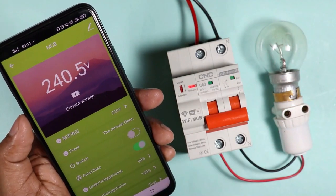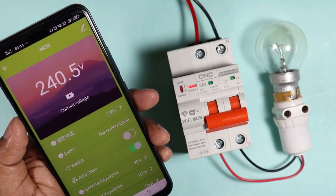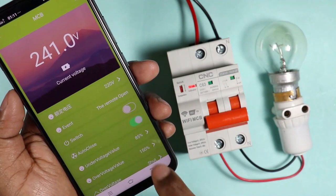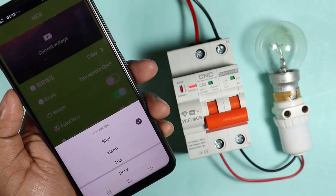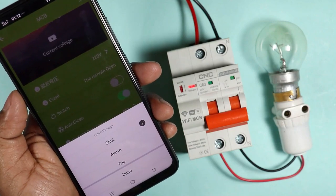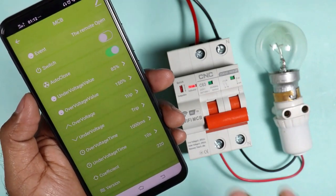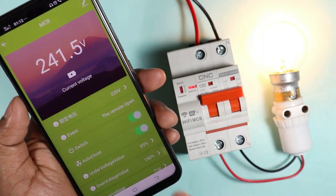You can see 240 volts is showing here, which means 240 volt input voltage is supplied to this MCB. Some more benefits of using this MCB are: you can set the under voltage by yourself and you can also change it. Similarly, you can also change the over voltage setting. During over voltage condition, whether you want tripping, alarm, or shut, you can select as you want. Similarly for under voltage, you can also change your setting. Time delay for over voltage as well as time delay for under voltage can also be changed. So we finally understood how this MCB can be operated with the help of this phone.